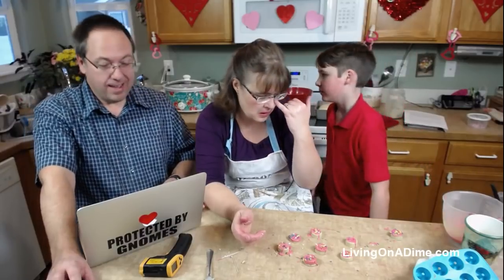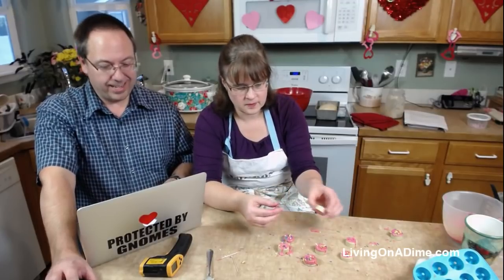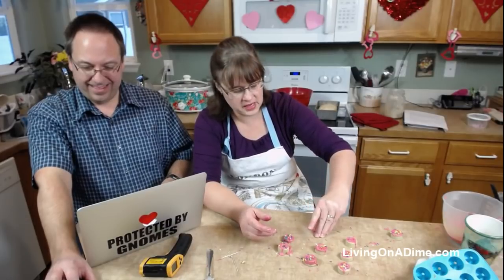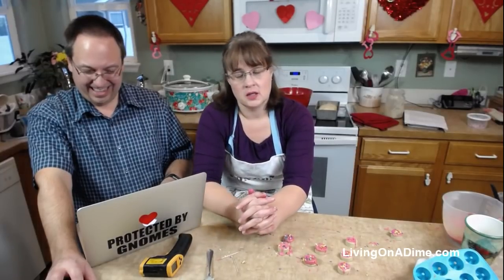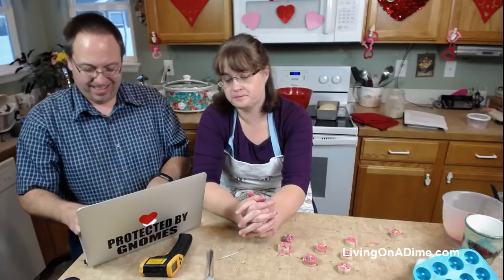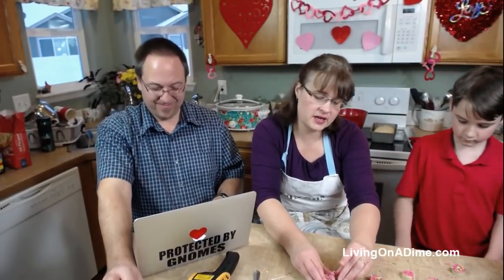Stacy is asking - you had the bread rising in the oven with just the light on? Actually, I turn the oven on and let it heat up to about 100 degrees, then when it reaches 100, I turn it off and leave the light on. In winter that's especially good because it's so cold the dough sometimes doesn't rise enough.